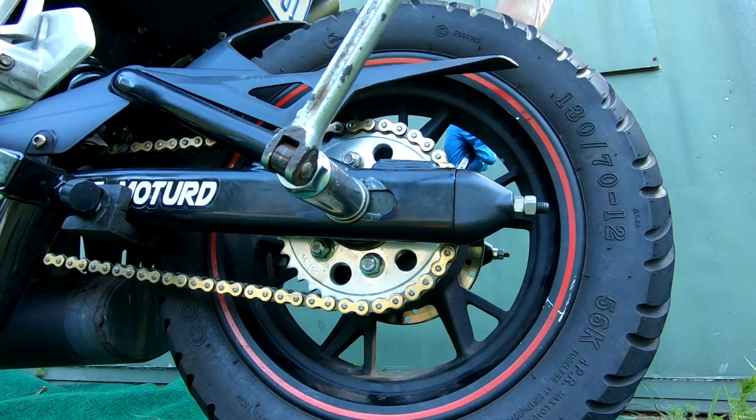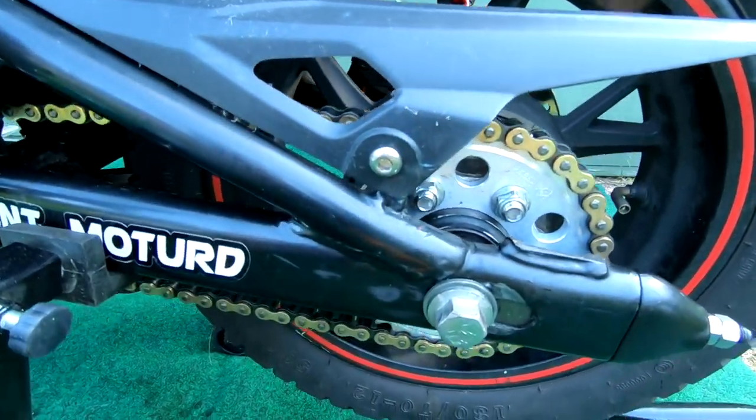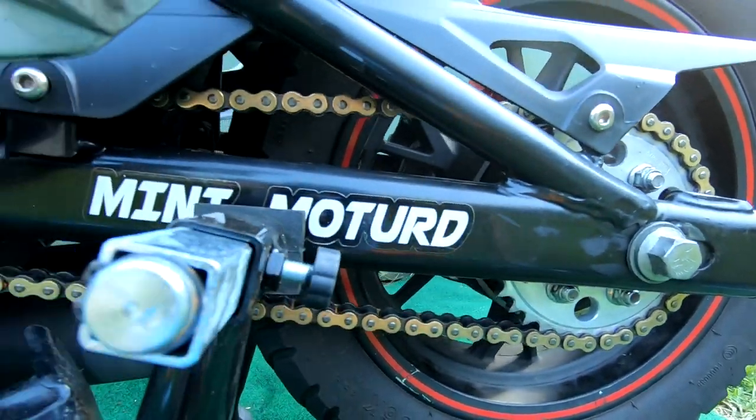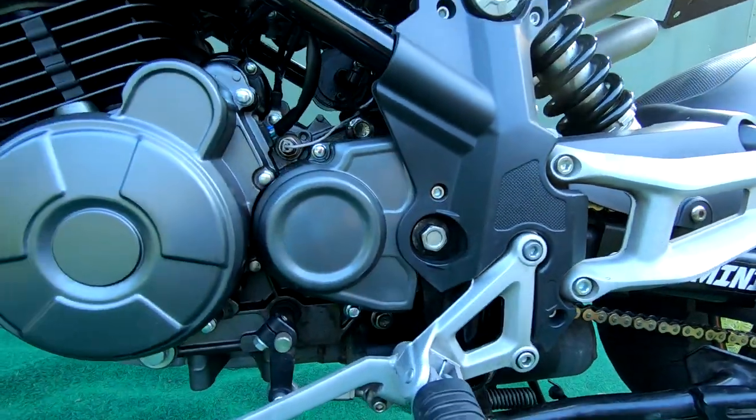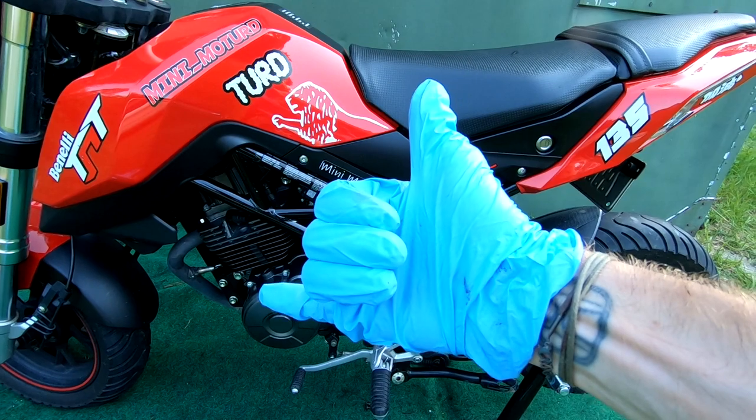Then we'll go back to refit our tire, adjust our chain properly, tighten it down, and that's it guys - you've just changed a rear sprocket. As always, thank you for watching and I will see you all on the next one.